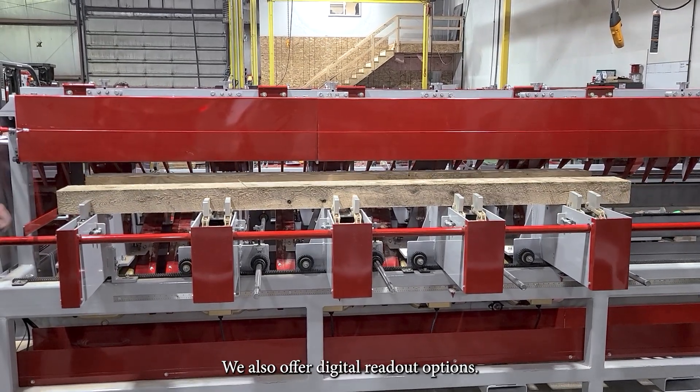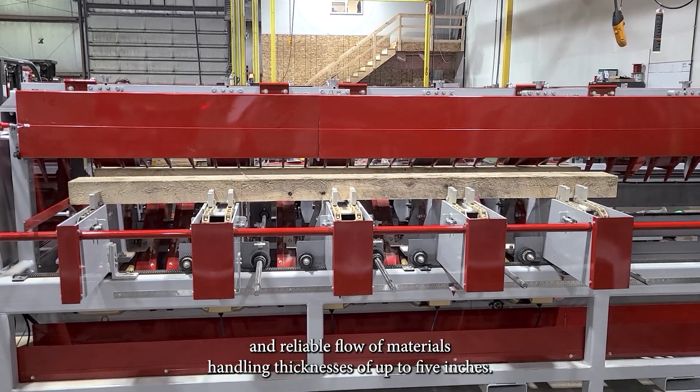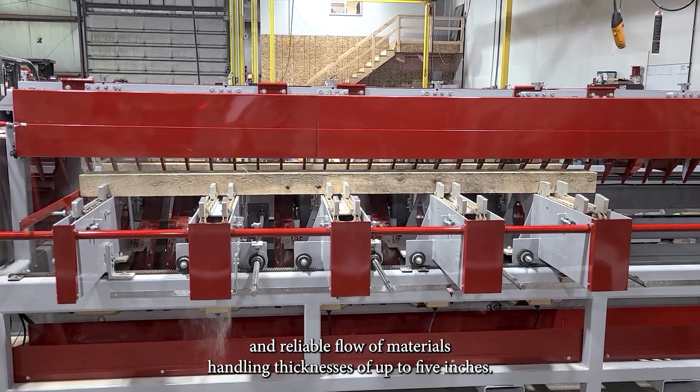We also offer digital readout options. Tall chain cogs ensure a steady and reliable flow of materials, handling thicknesses of up to five inches.